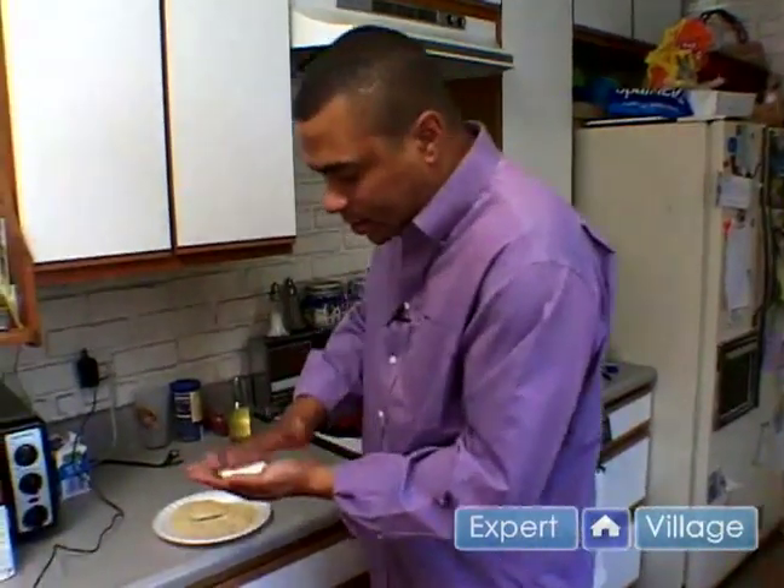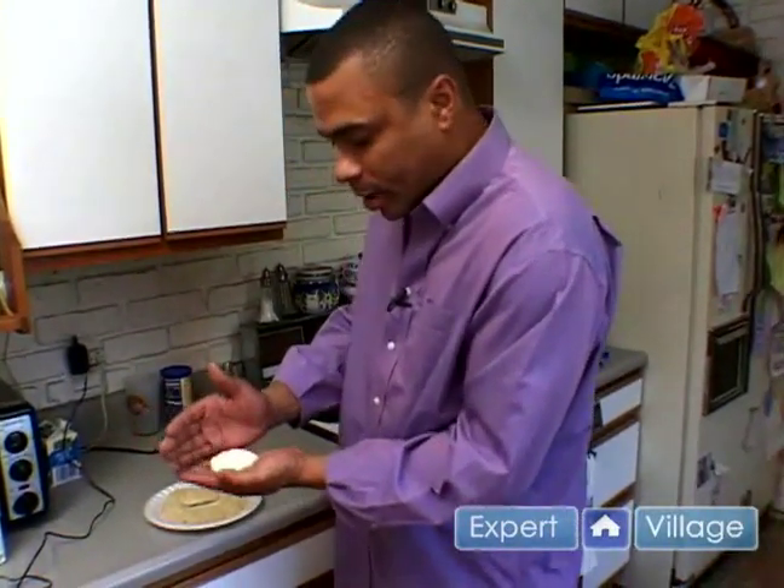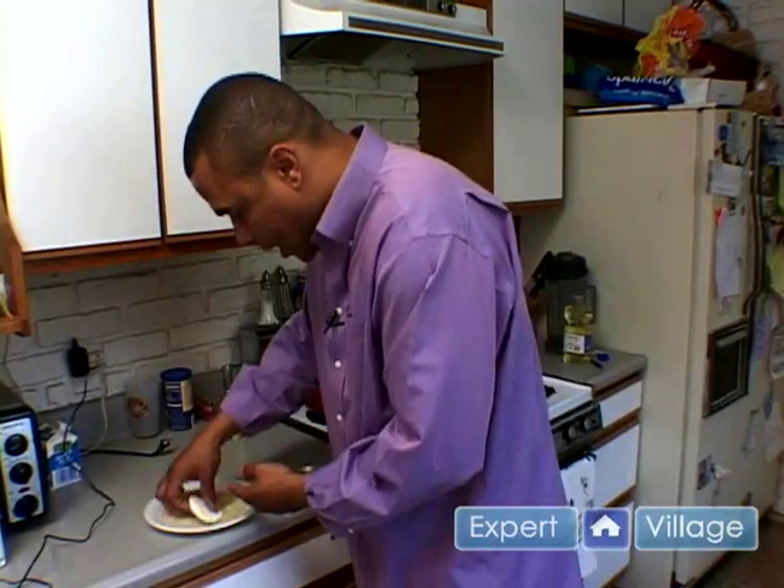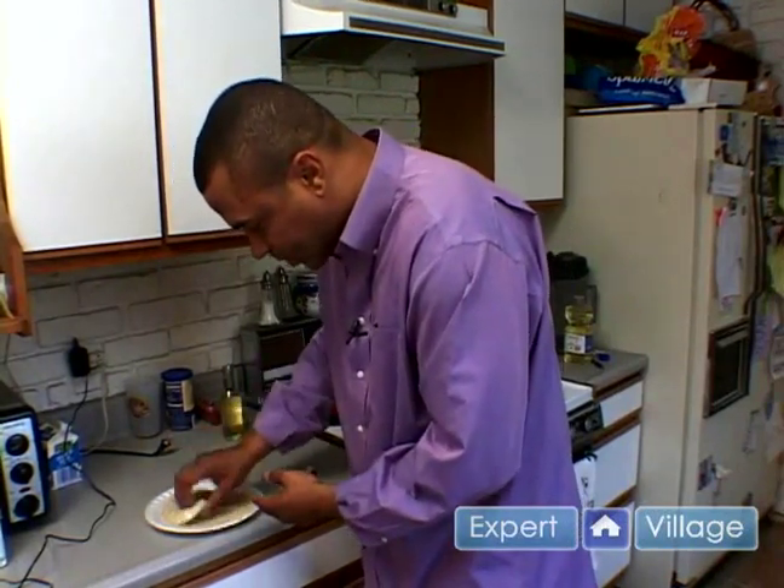So this is my first one that I'm doing right here, as you can see. I like to form them in small patties. And then we're just going to dust them, just going to lightly dust them.